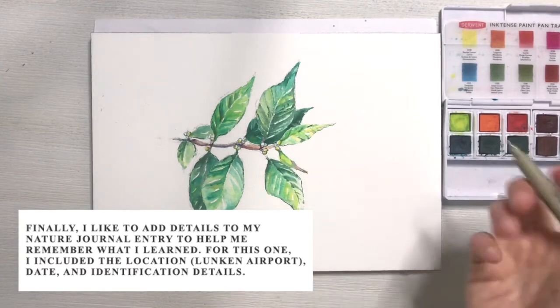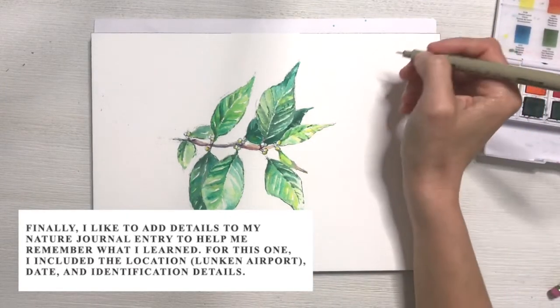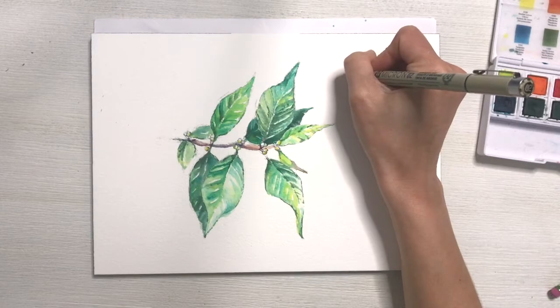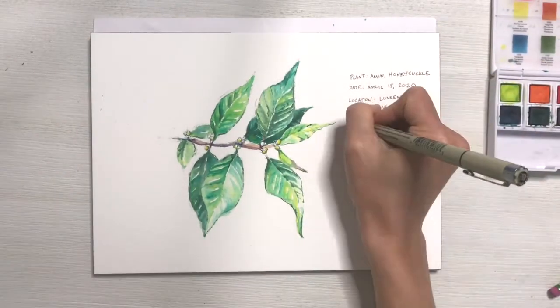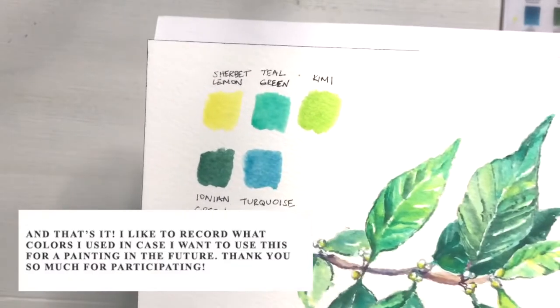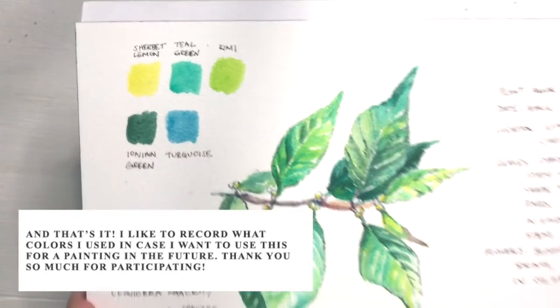To finish up this journal entry, you want to jot down some information about what plant you painted and where you took the image. For this one, I'm going to write down the location, the date, and then a few of the facts that we learned throughout the video. And I always like to write down what colors I used in my leaves so that I can refer to them in the future.